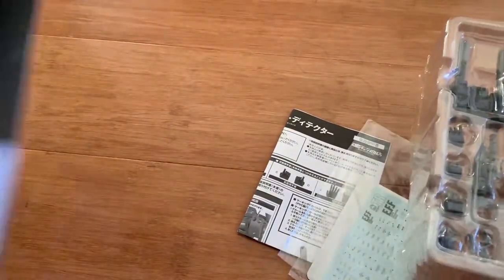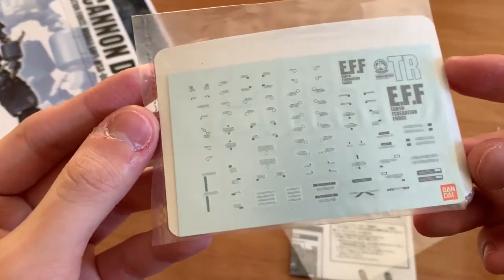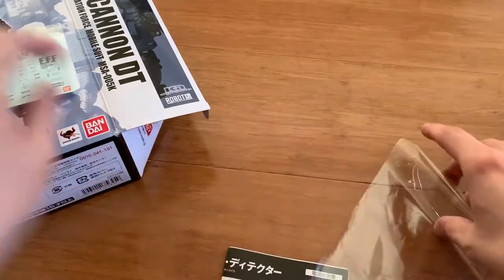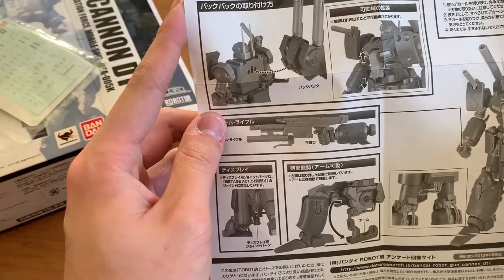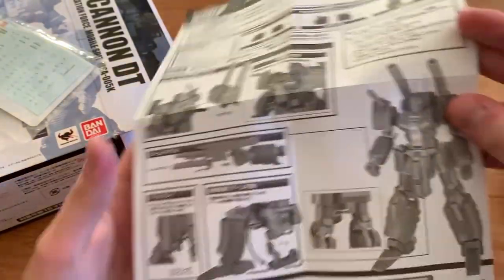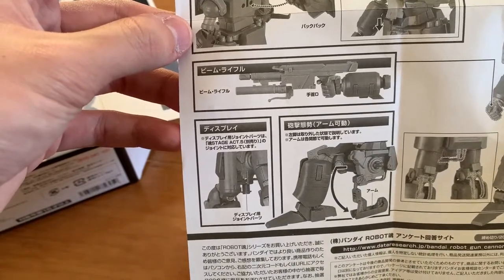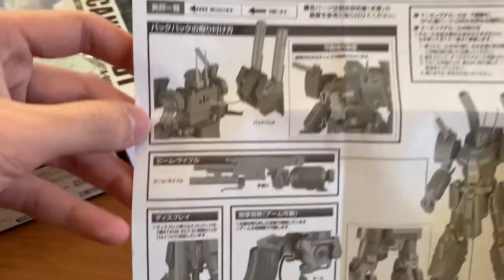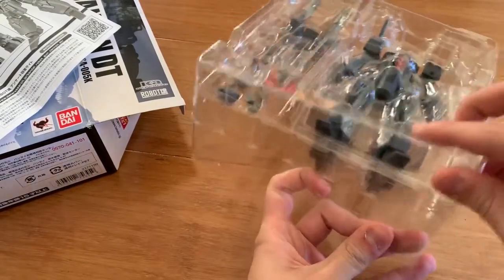Now let's take out the box. We can see decals here — I'm not sure if these are water slide or not, so we'll just put them back. Next up we have the instruction manual, and it doesn't show you where to put the decals — so what's the point of giving us decals if you don't show where to place them? We can see a little bit of detail telling you how to expand the articulation, just one piece, and then we have some hand options here.